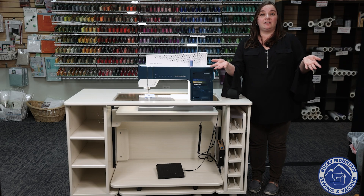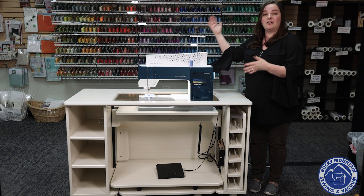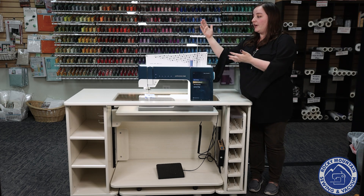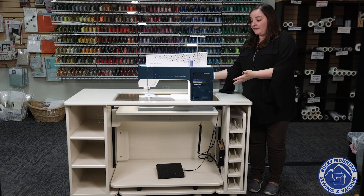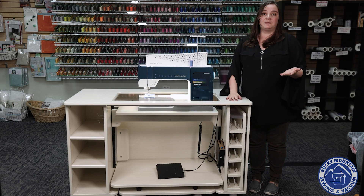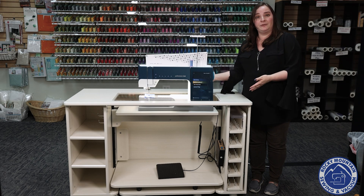Do you need a new home for your sewing machine? Koala Studios now makes a modular studio system, which is really cool. The one right next to me now is the Maker Center, and the Maker Center is super duper versatile. I've got a Pfaff Performance icon in the cabinet right now. It is one of their largest machines, and it fits perfectly in here. I love the fact that you can get an insert for it so you get that nice flat surface sewing, which helps you sew with better posture, enabling you to sew even longer. It really helps to have a designated home for your sewing machine.